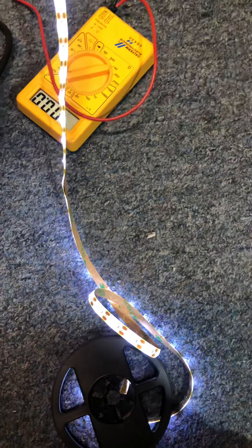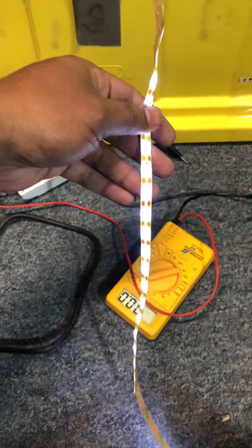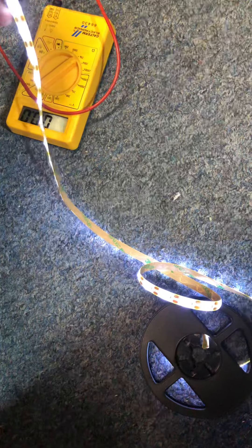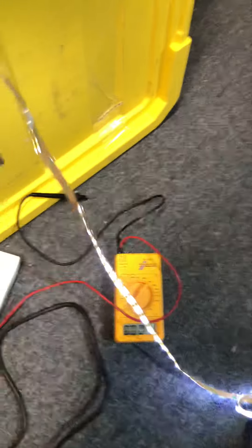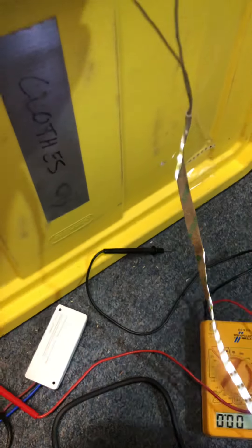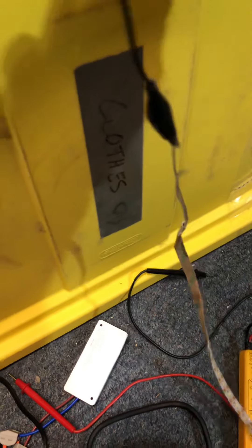And then I have the magnet outputting to an LED light strip. And as you can see, it's pretty consistent. The power is pretty consistent. If I connect — let's drop the connection to the LED — connect it to a voltmeter.